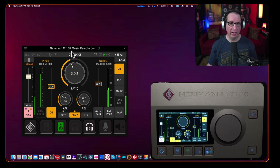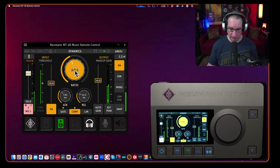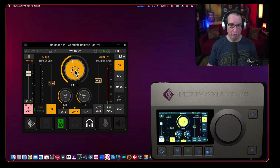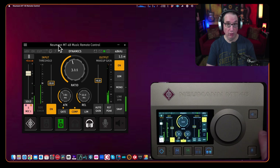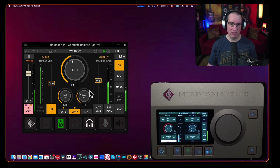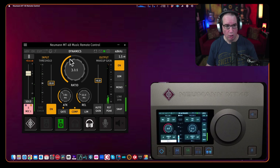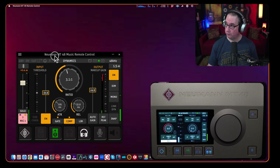Coming over to Dynamics in the remote control, it looks really good — nice and big, colorful, and bright. If I take the ratio from 3:1 and change it, it does change on the unit itself. So the desktop app does control the unit's parameters. However, the screen view on the unit doesn't follow what screen you're on in the app. Going back to Preamp on the unit, it does not change on the GUI. I'll follow up on this in the likes and dislikes video and see if I can figure out whether screen mirroring is possible.